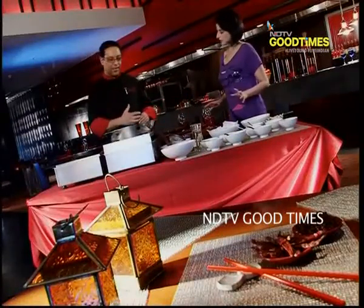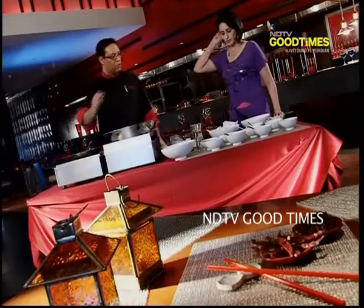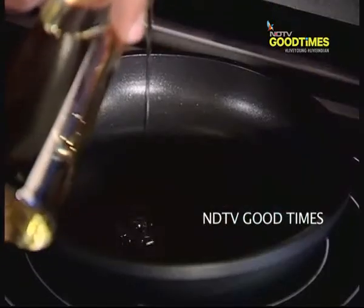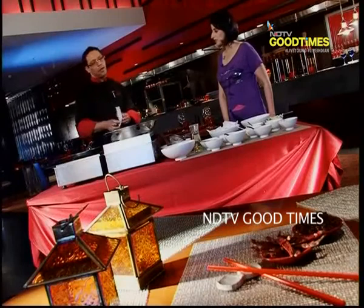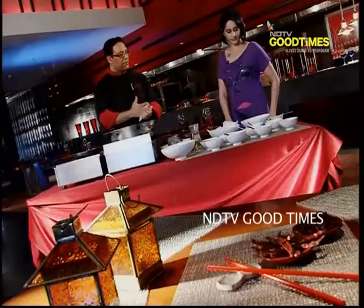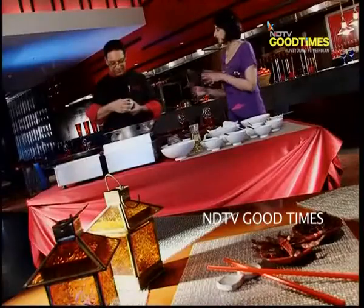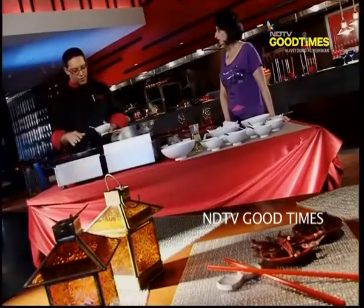So now we need to just make the sauce. Let's heat the pan a little bit and put some oil. Since we are using a non-stick pan, we require the least amount of oil. We just wait for the oil to get hot. Let's start with some tomato ketchup, because we are making a sweet and sour sauce.